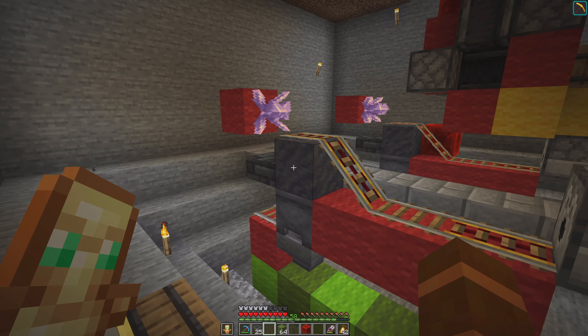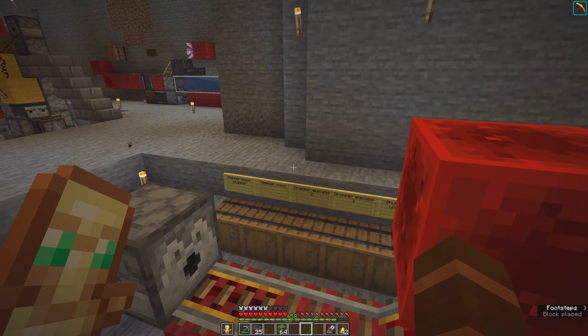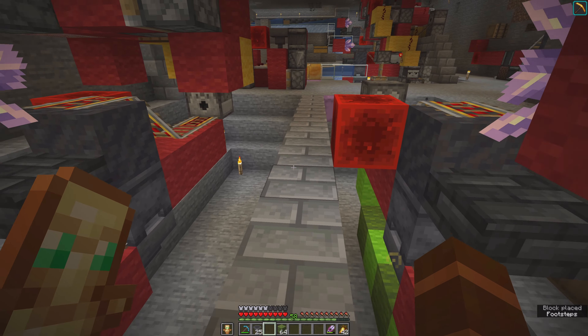Almost done - the redstone block goes in here, not here. It goes here. Now it's finished.